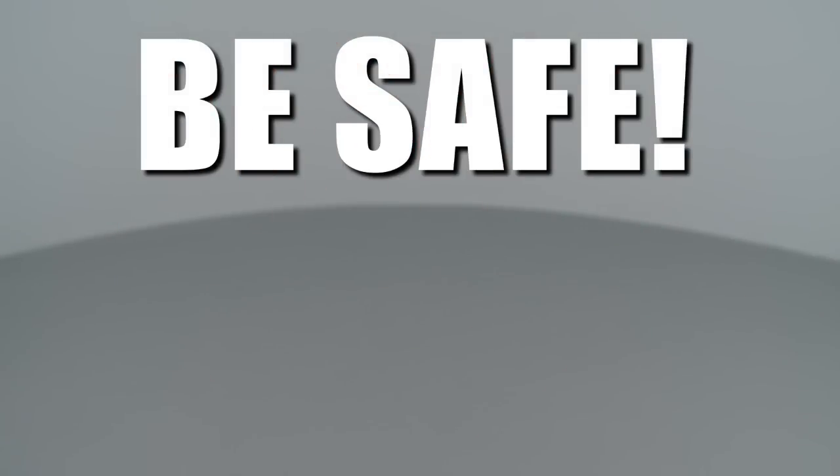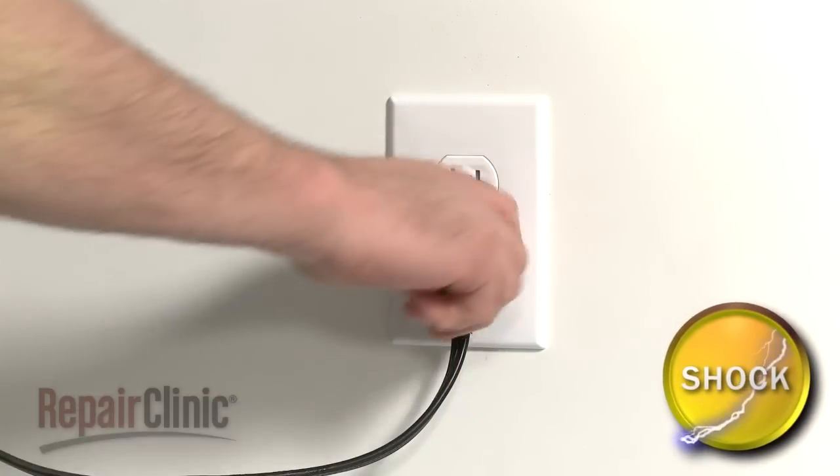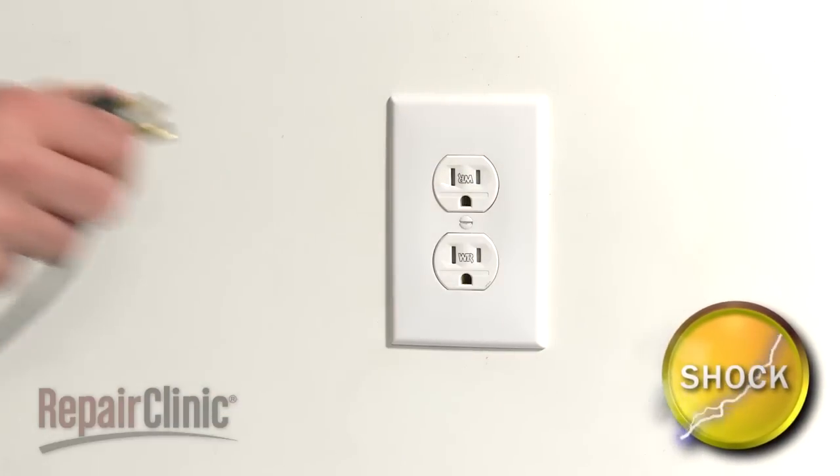Repair Clinic encourages you to perform this procedure safely. In this video, we will show one or more of these icons to alert you when to use caution. As with any repair, be sure you unplug the appliance before beginning.